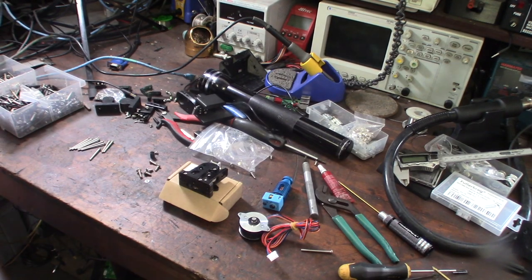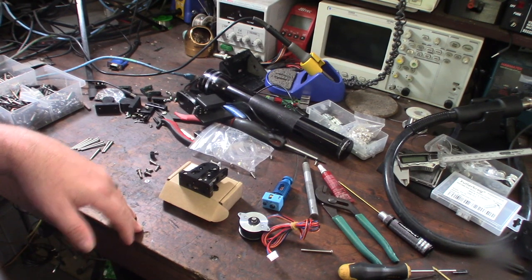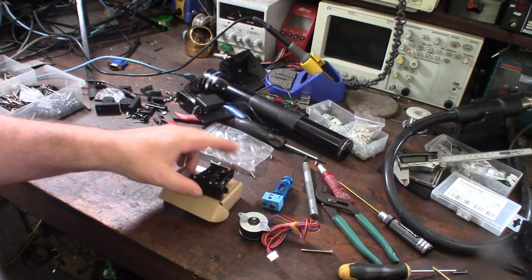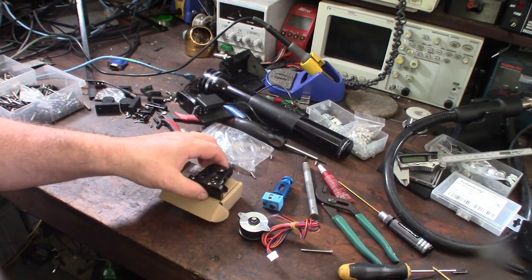Hey guys, so the other day I was browsing Amazon and I think an ad popped up. I was in the market looking at LGX extruders and Bontech for my CoreXY build — a printer I'm designing — and this thing popped up and I was like, what the hell is this? It's not an Orbiter, it's not a Bontech LGX, and it's not a Sherpa.